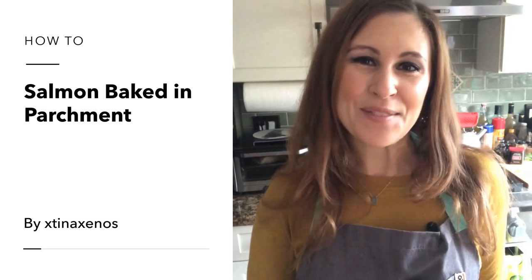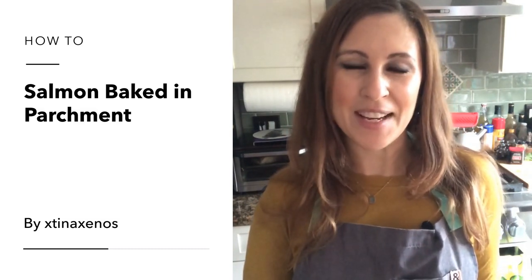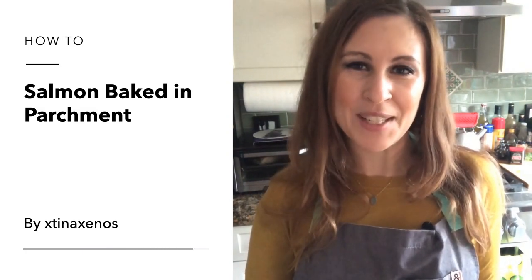Hi everyone! If you're sick of your salmon splattering on your stovetop, today I'm teaching you how to make it another way. It's wrapped in parchment with a tomato, olive, and caper relish. It couldn't be easier and it's really delicious. Let's go make it!